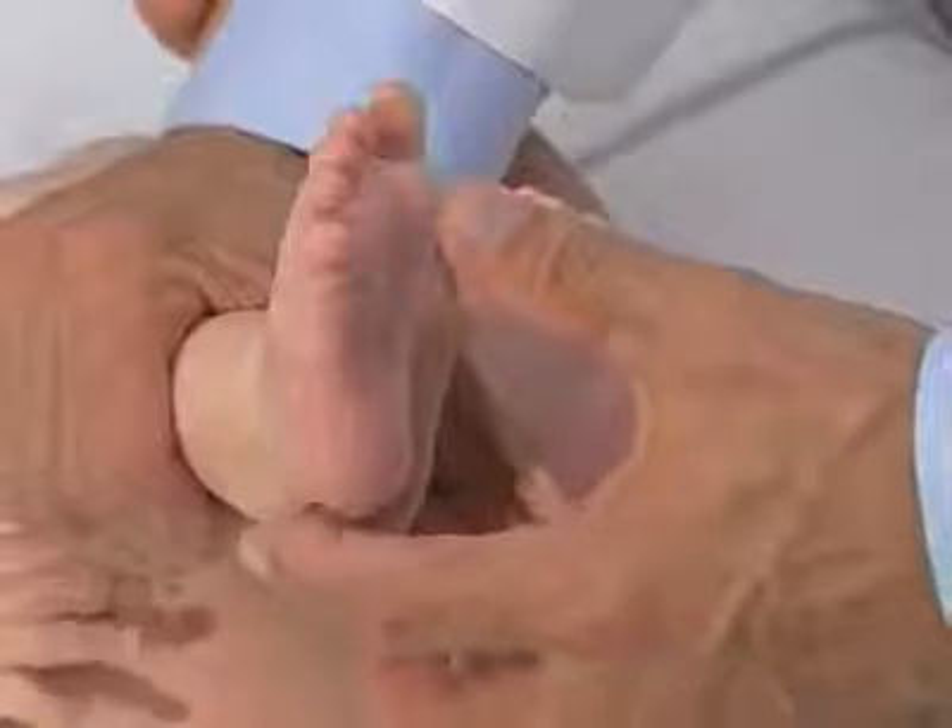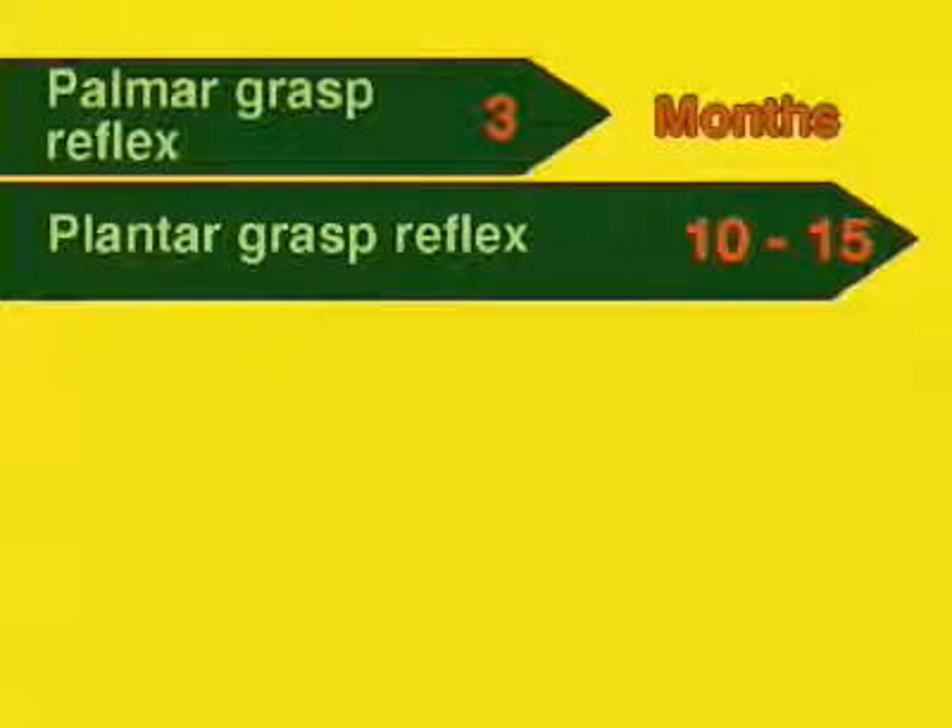In order to test the plantar grasp reflex, the examiner presses his thumbs against the balls of the baby's feet. The plantar grasp reflex is lost shortly before the child is able to walk.